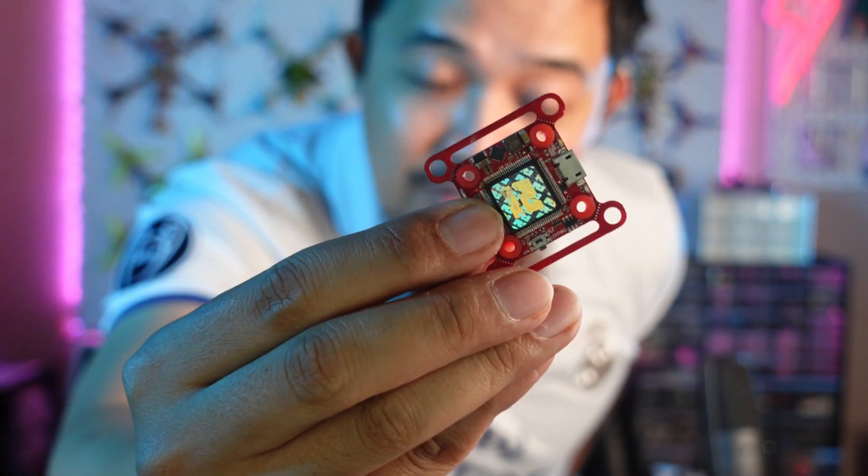What weighs more than its weight in gold? That's a trick question because it's not my dignity. There's iridium, there's plutonium, there's rhodium, there's iridium, there's uranium, there's plutonium. And there is the FL1 flight controller from Flight 1. This is so difficult to get.